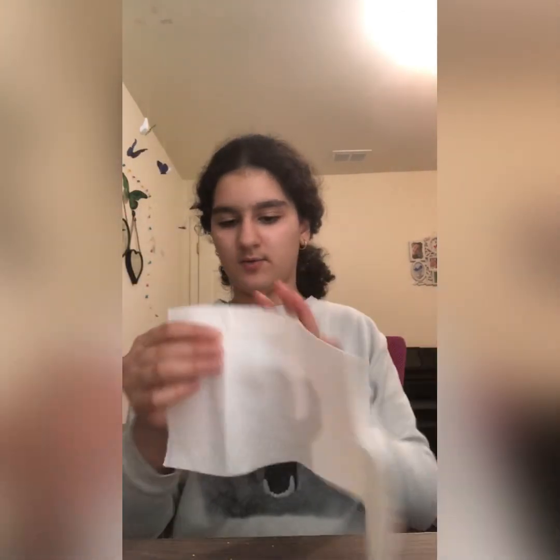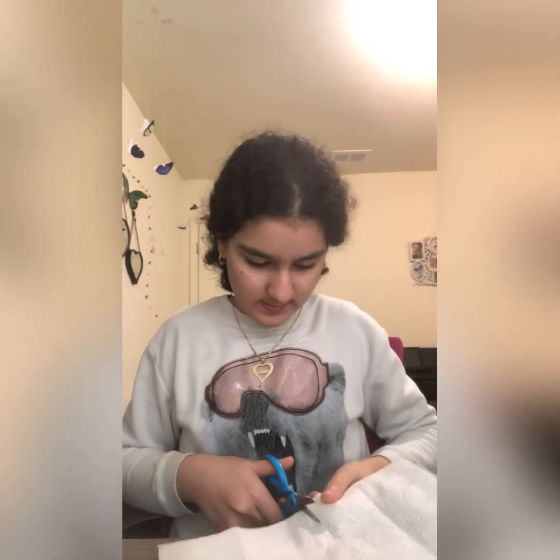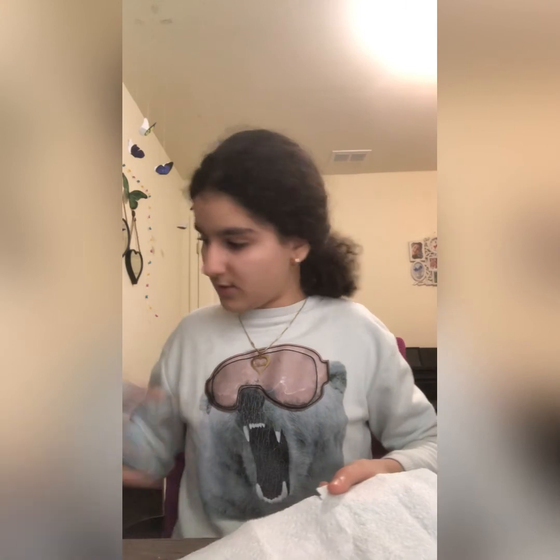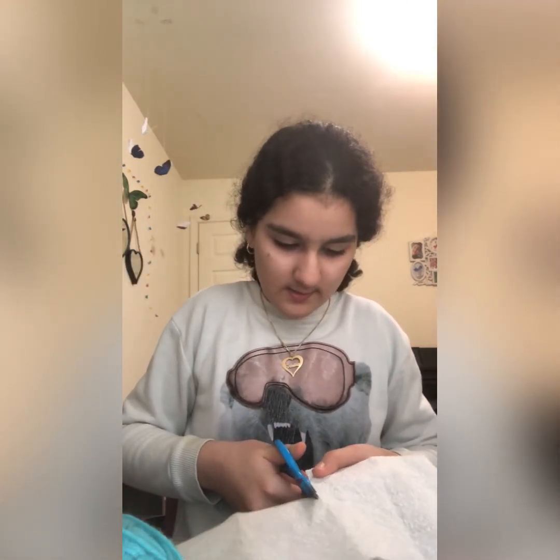For the next toy we need some paper towel and some scissors and some treats. And you also need yarn — I forgot to say that. So we're going to cut a little square piece like this.